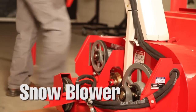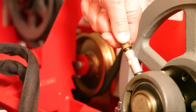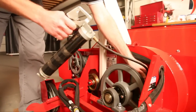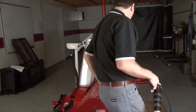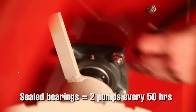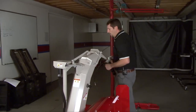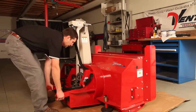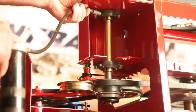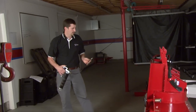On the snow blower, we only have sealed greasable bearings. As mentioned before, we only want to give them two pumps of grease once every 50 hours. There are two here on the blower jackshaft, one on either side of the snow blower auger, and two on the PTO drive auger shaft — you'll need to pick the unit up to get to those. All are sealed greasable bearings. There should be six greasable bearings total on this snow blower.